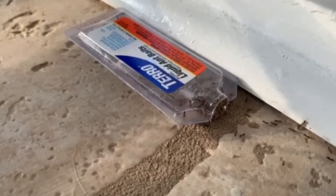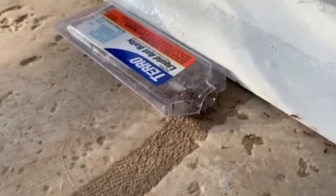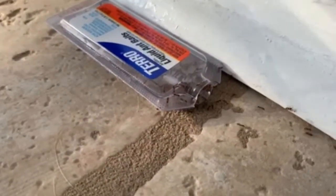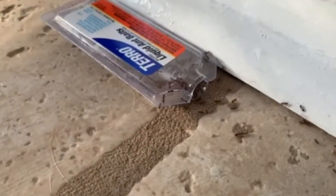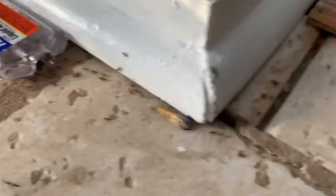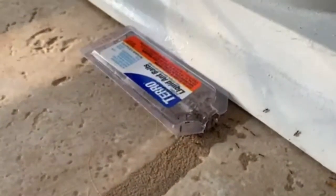The next morning, the bait trap closest to the door was literally empty. This one is the second closest to the door, and you can see the ants are just swarming to it, going in to get the bait and then taking it back to the colony. I think we can feel pretty confident this is an effective solution to our ant problem.